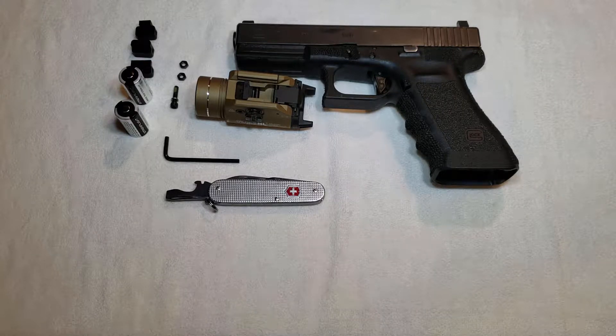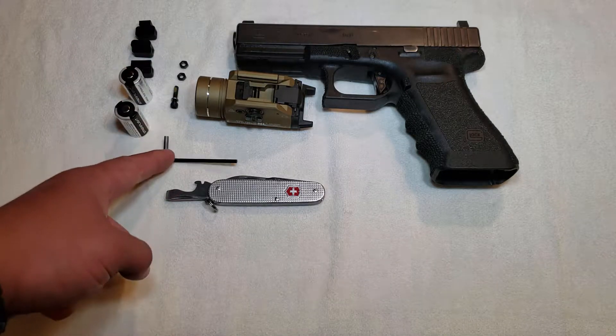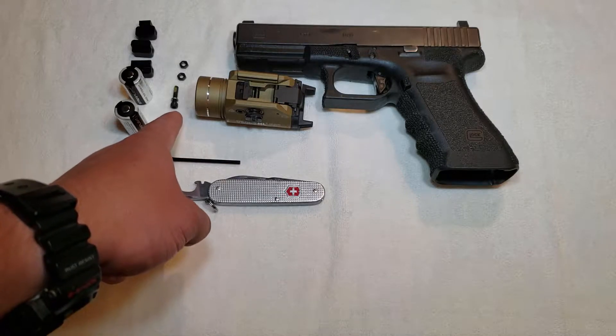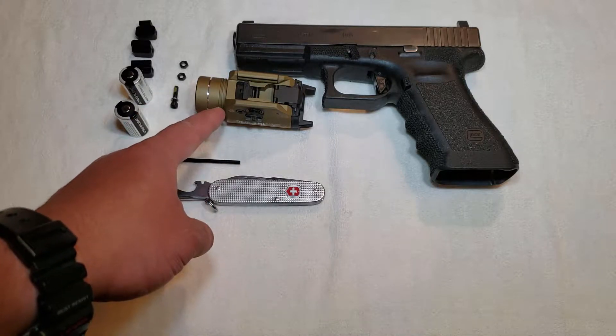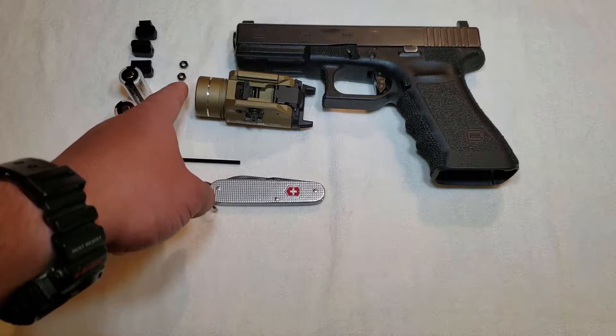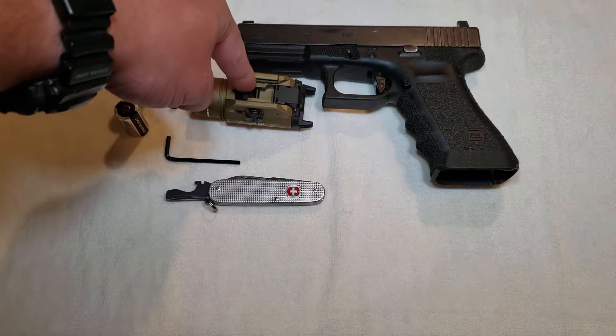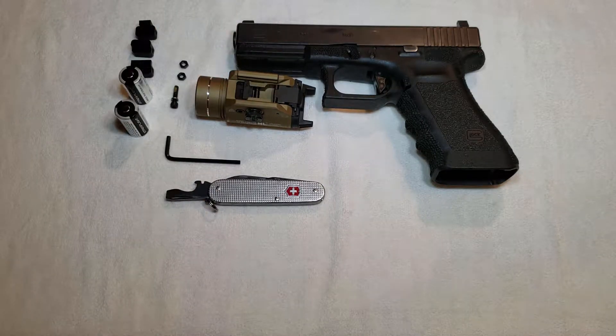What you get when you buy one of these lights is the light itself, two CR123 batteries, one Allen key, one extra hex screw — there's already one in the light, we'll talk about that in a minute — a little silver washer, a couple of extra small nuts, and a rail locking key.